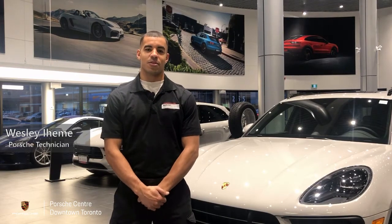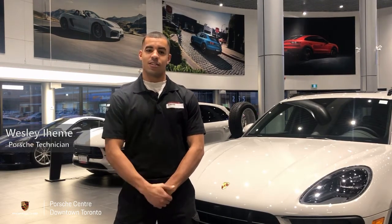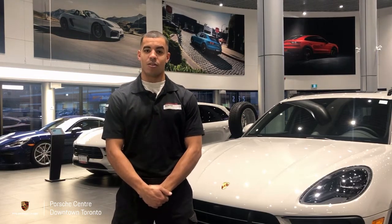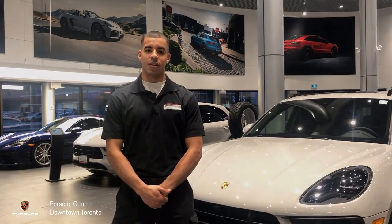Hi everyone, and welcome back to another episode of PCDT Shop Talk. I'm Wesley, and in today's video we're going to be discussing some of the Park Assist features that are available on our vehicles. We're going to be looking at the reversing camera, the surround view cameras, and some other related features.